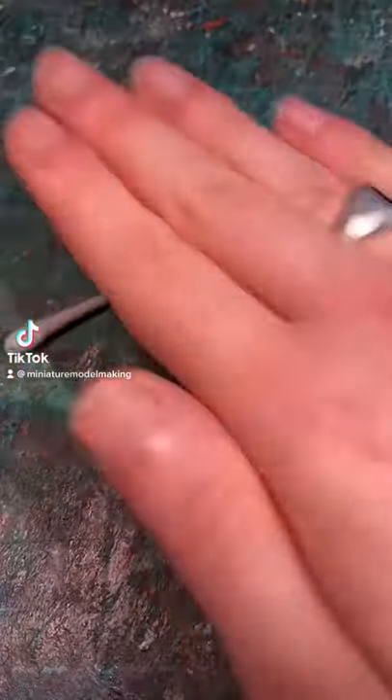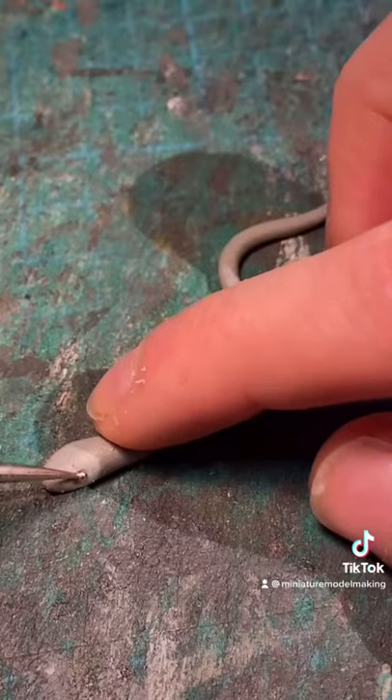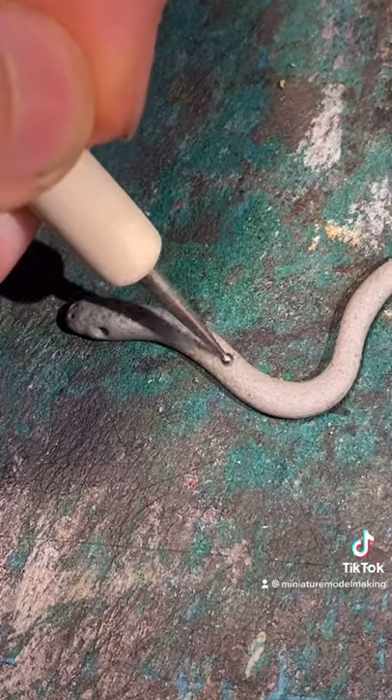How to make miniature snakes. First thing to do is to roll out some clay, making sure one end is thicker than the other. Then with a small sculpting tool, add the eyes and the nostrils. With a slightly larger tool, you can add some texture to the body.